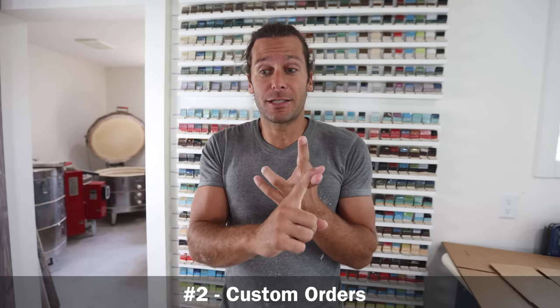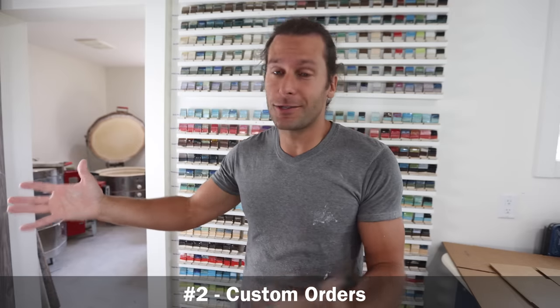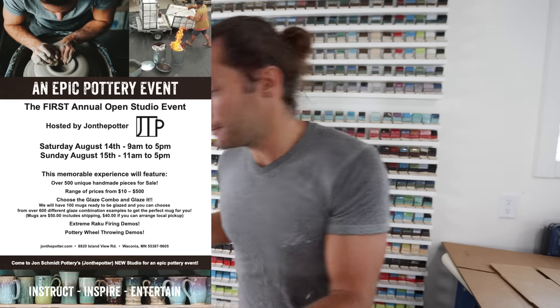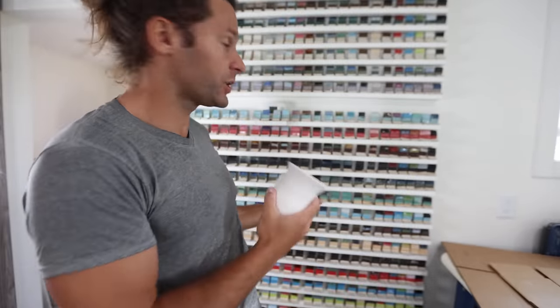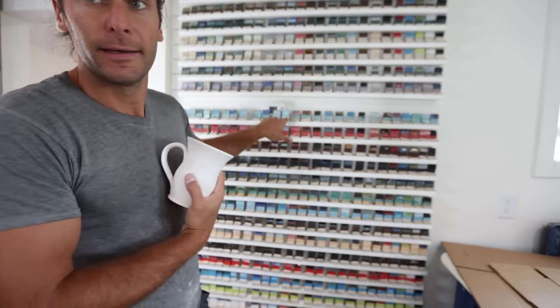Number two is I want people to be able to look at this wall and pick out what they want. We're doing an event at the studio in August, August 14th and 15th. You're invited to come if you'd like, where we're going to have bisque pieces that people can purchase, and then you can choose which glaze you want. You can stand here and look and say, I really like this combo.